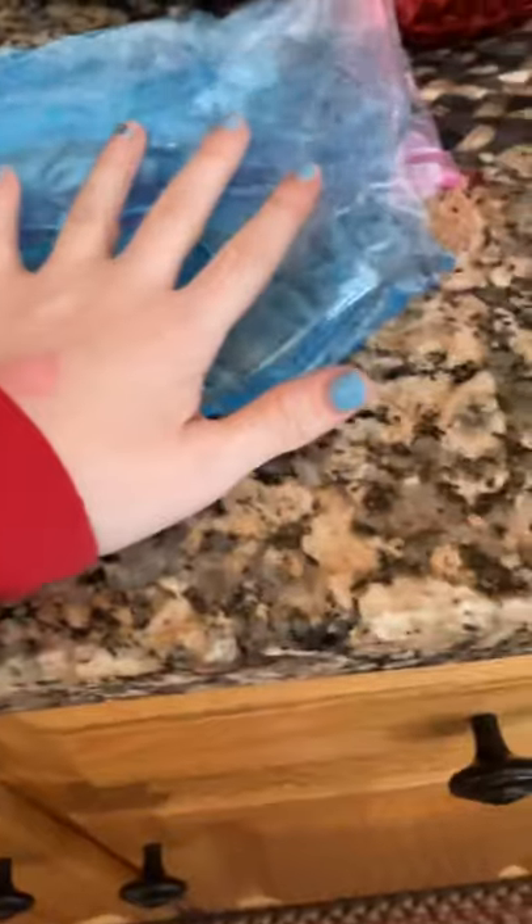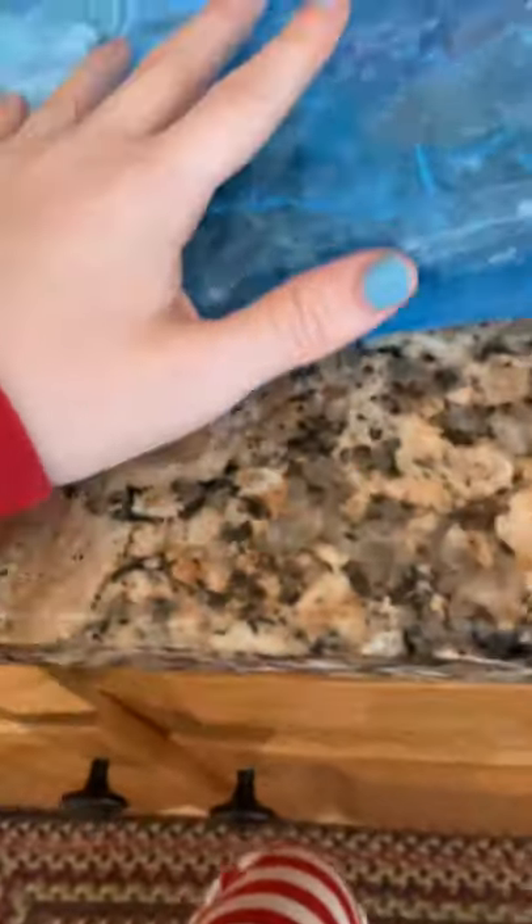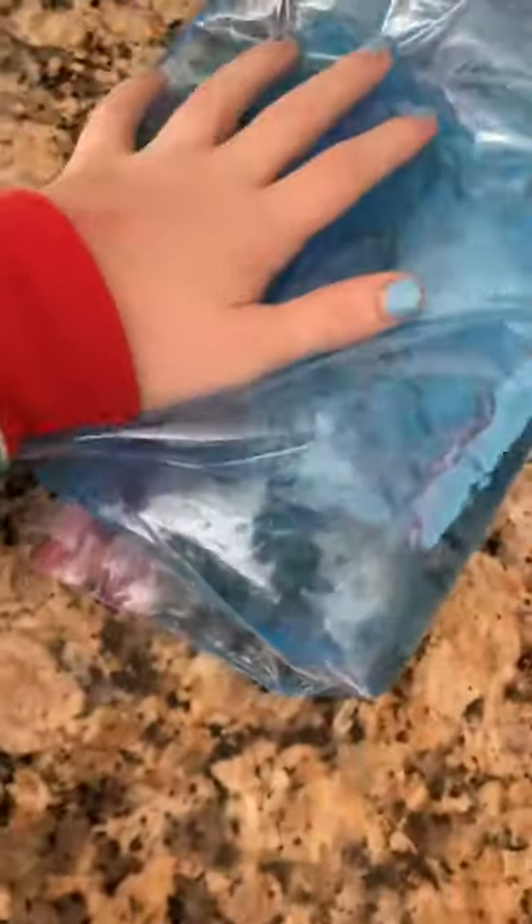That's how you make it — it comes out really cool. It's a DIY water snake! I recommend double bagging it, but you can also triple bag it if it starts leaking or just to be safe. It's really fun to play with. You can use any color and any kind of paper to dye the water. You can also add glitter, pom-poms, or small toys inside to make it cool. That's how you make it. Bye guys!